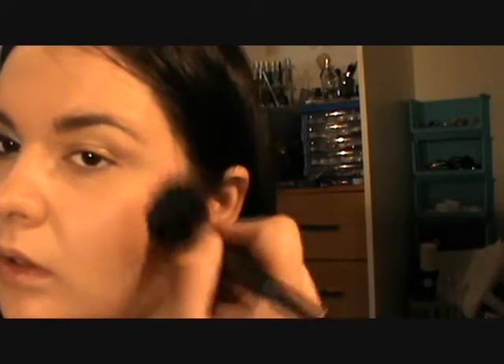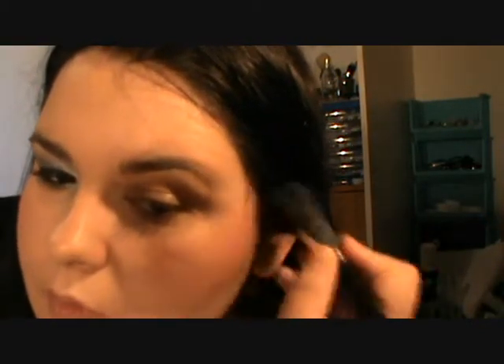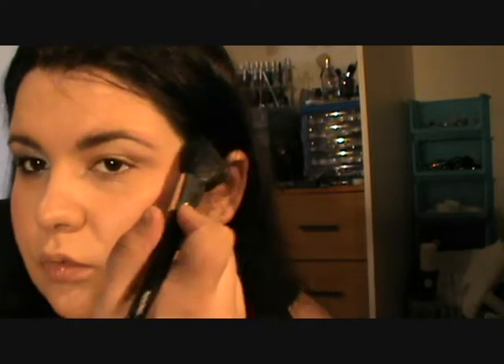Starting with the Peach Fizz — load up my brush, tap off the excess, and then starting from the corner, working down. I know it's an angle brush, but I sort of try and sweep it a little bit. And you want to try and blend a little bit into your contouring and the highlight, so you don't have like three lines — you don't want bronze, colour, highlight.